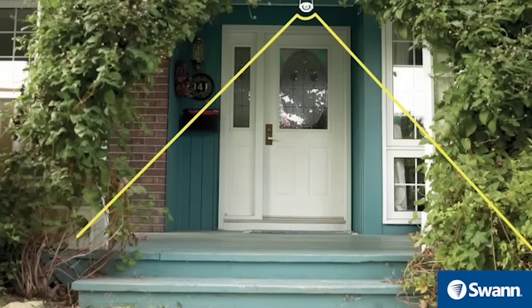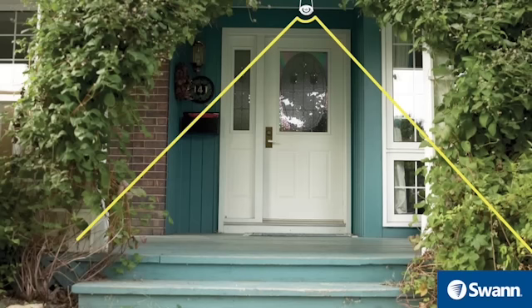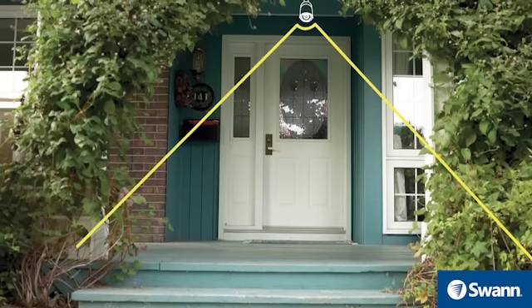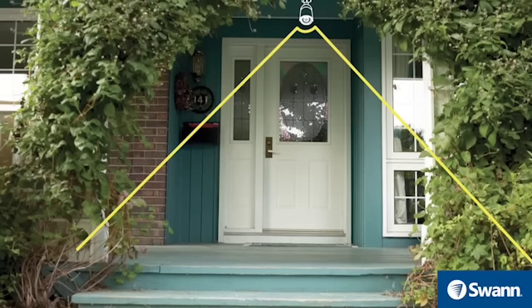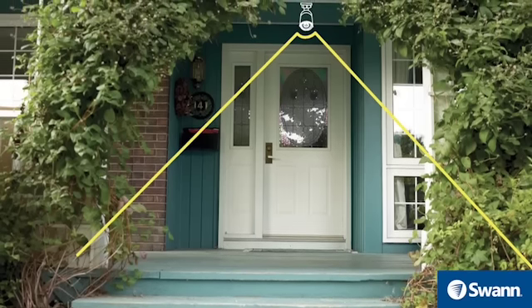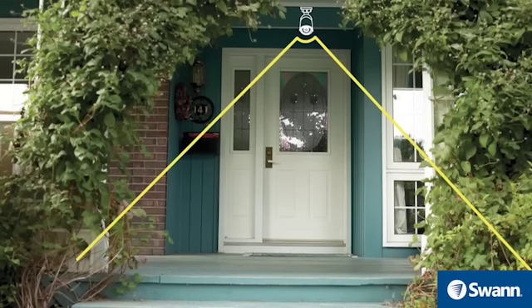Most burglars will enter your home through the front or back door, so it's important to install a camera or cameras here. It is recommended to install the camera either above the door or to the side. Placing the camera at a slight angle will allow you to see who's approaching your front door, as well as give you the ability to see the person's face.